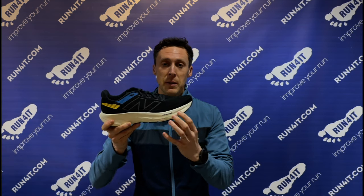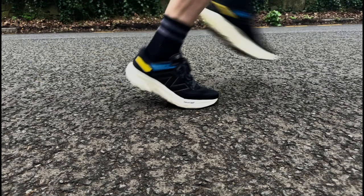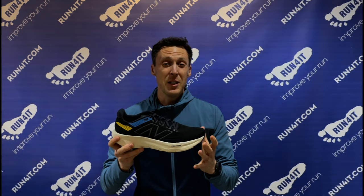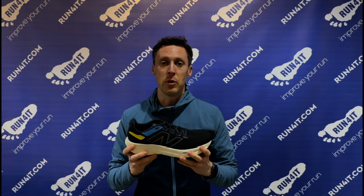You might be thinking why would you want to make that part stiffer when you've got this really nice soft plush foam under your feet. The answer is that it actually improves how the cushioning functions, because it stops the midsole from bottoming out and getting overly compressed. It also improves the function of that heel to toe rocker — that prominent rocker geometry — so it really means you're going to get more out of the cushioning on offer.